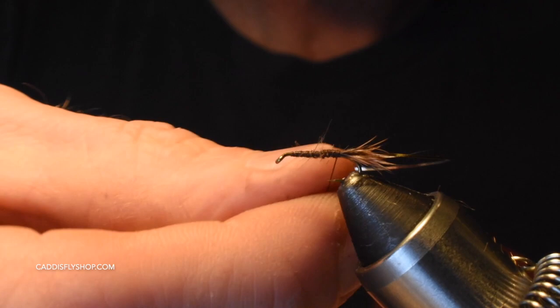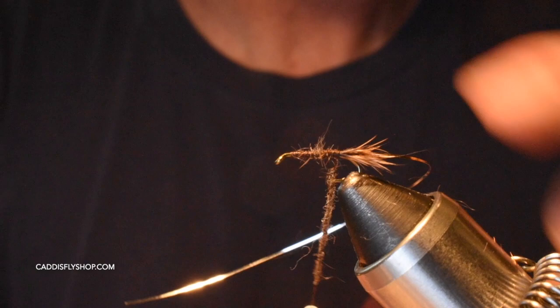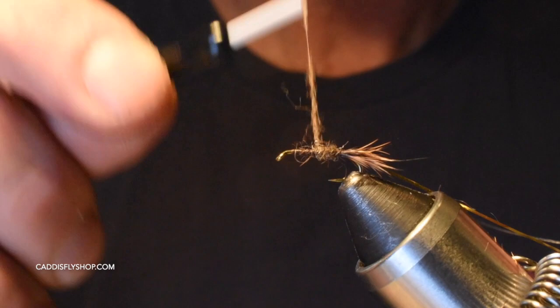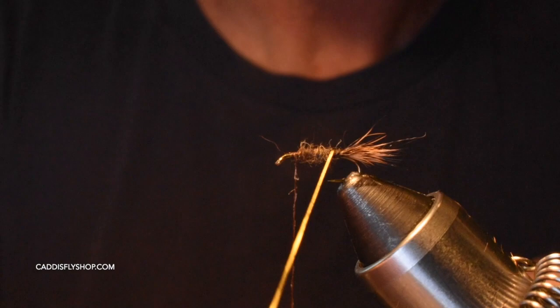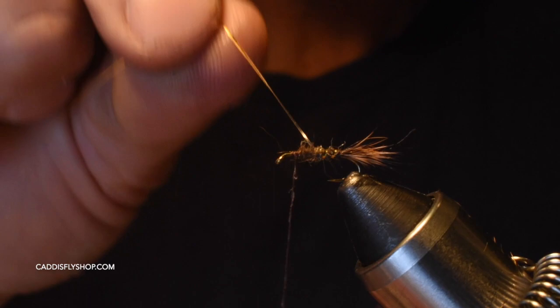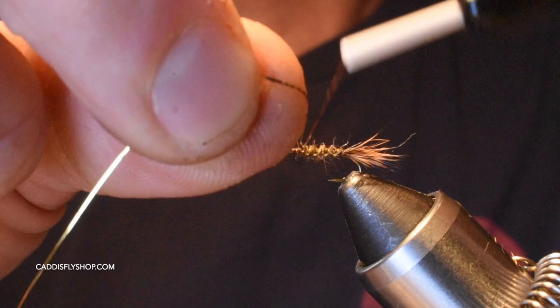For the body I'm going to dub up some natural Hare's Mask. I cut it with my scissors if needed to make it a shorter length. I also like to add a little bit of Hairline dubbing — the regular rabbit dubbing — and you can see some of it dubbs a little tighter and some protrudes out a bit more for that buggy feel. I really like that. I'm going to do some nice open spiral wraps with the mylar, giving it segmentation and some bling that will catch the fish's attention.